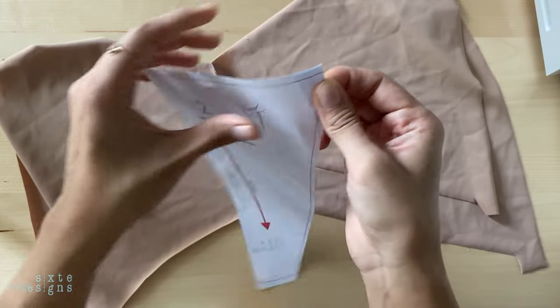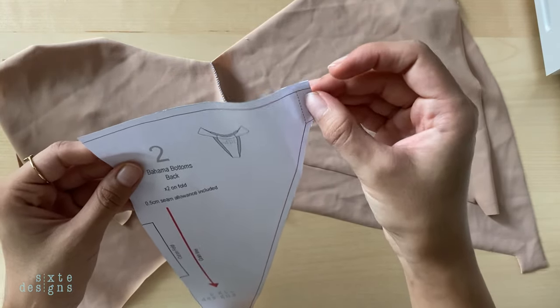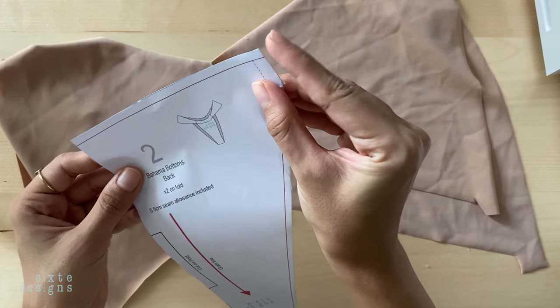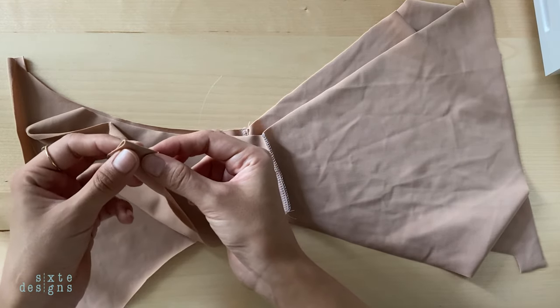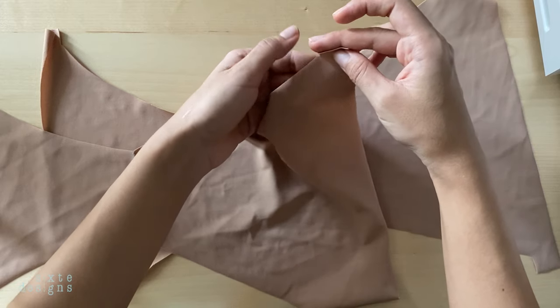Now if you notice on the pattern, I've included a fold line. This is just to ensure that everything stays where it needs to be when we loop through the bottom strap. I don't think it looks neat when the inside peeks through, and this prevents all of that from happening and helps create a nice clean edge. So you want to fold all the edges towards the inside, or the wrong side, and pin it down.